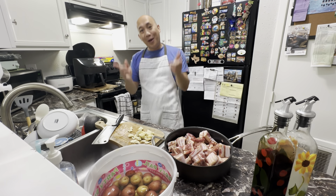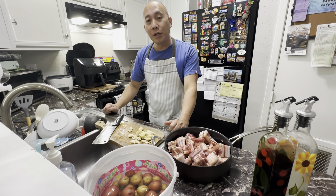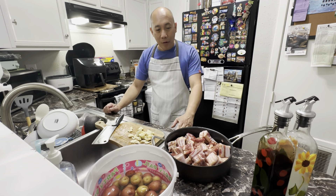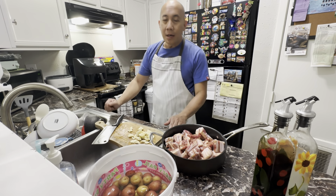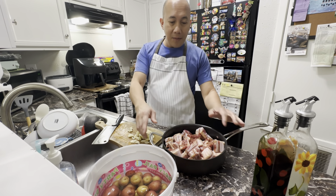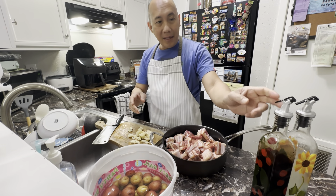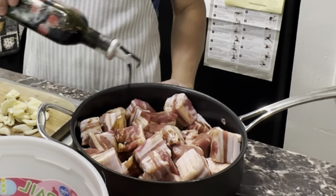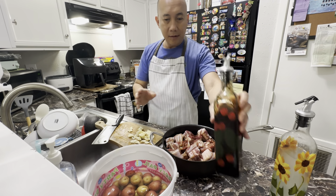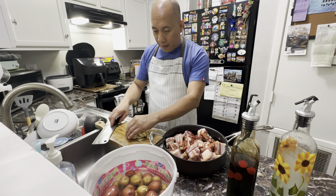Hello, today I'm going to teach you how to cook my own version of pork adobo. I already pre-cut my pork belly and placed it over here. I marinated the pork belly with soy sauce and I already pre-chopped the garlic.